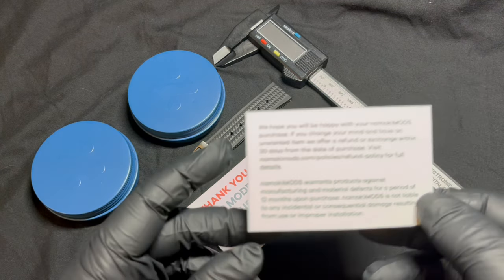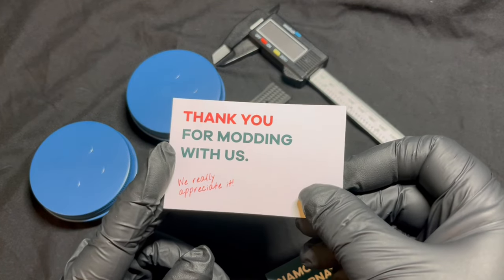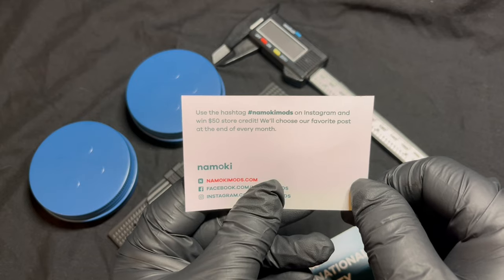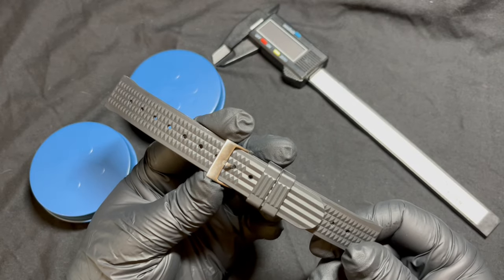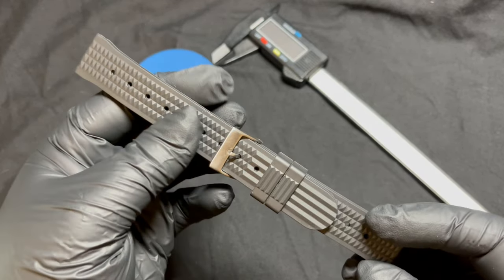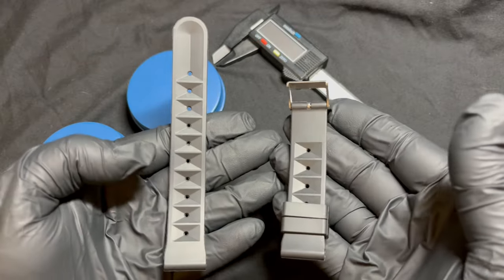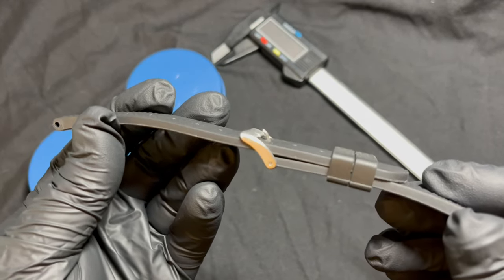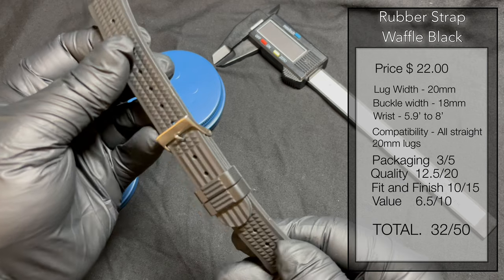Here's everything that comes inside the box. First, we've got Namoki's international warranty with the return policy on the back. The second card is a thank-you card — if you use the hashtag NamokiMods on an Instagram post, you could win $50 store credit, and they choose a winner every month. Our first item is this black waffle rubber strap. It's quite thick, well-made, and comfortable enough — not the softest you'll find. It has ventilation gaps on the bottom, double keepers, and fits wrists from 5.8 to 8 inches.